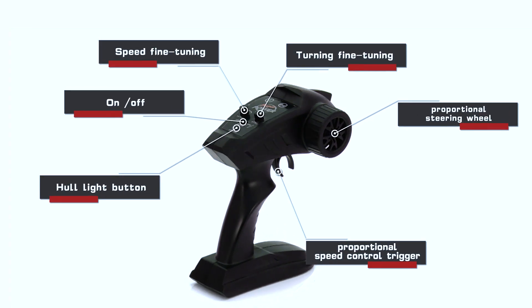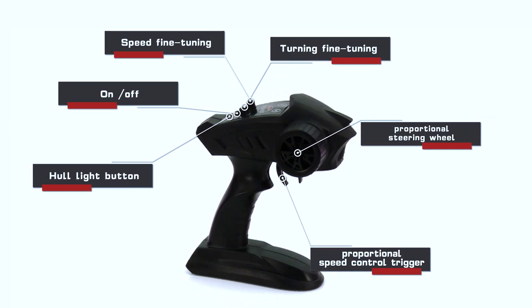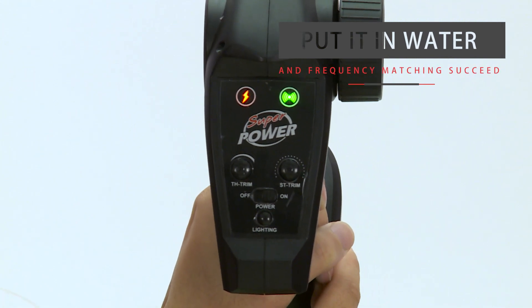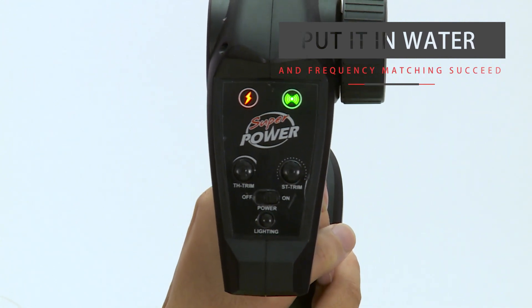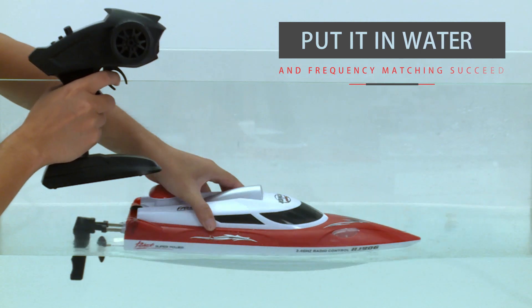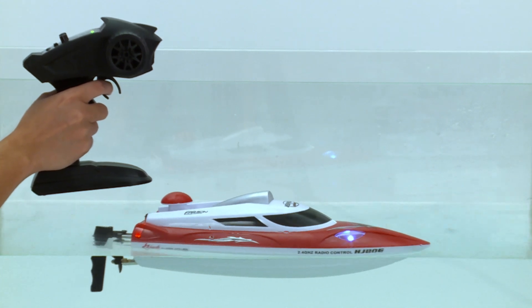The 2.4G wireless remote control is easy to operate and play. For frequency matching, first turn on the remote control, then put the boat into the water to automatically turn on. The remote control will receive a beep sound and both lights will change from flashing to solid bright.